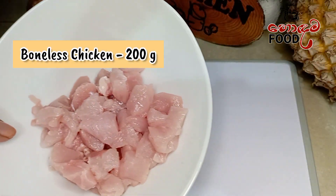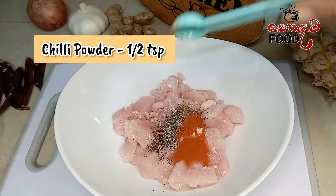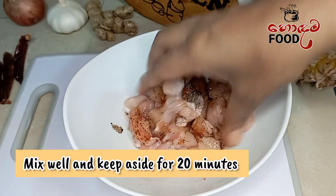First, we will add chicken sauce. We will add chicken ground, gum, soy sauce, and soya.